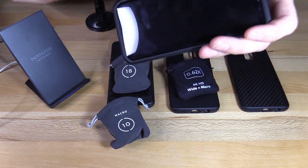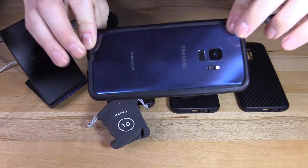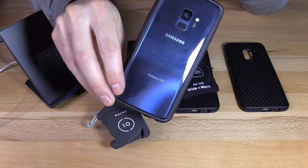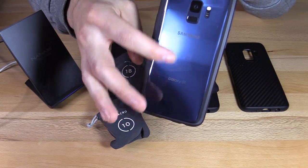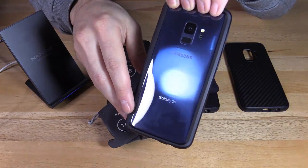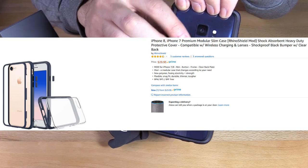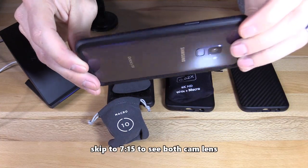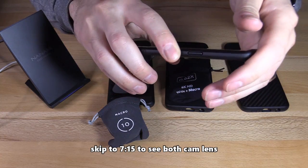I'm going to start off with the Rhino bumper case. This case is very cool because it keeps your phone looking slim and shows off the beauty of your expensive phone. For the S9 version, you can't switch out the back covers. On the iPhone version, it is modular — you can switch out the back cover and use the camera lens. It gives you really great protection. It has more of a plastic feel to it, not so much of a grippy rubber feel.